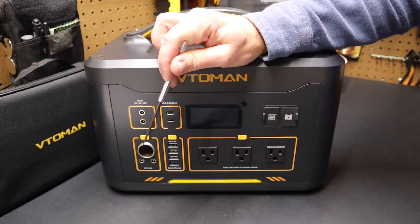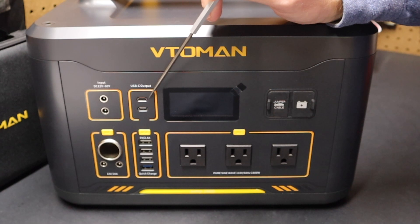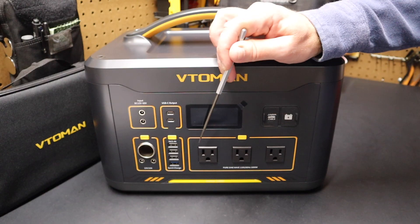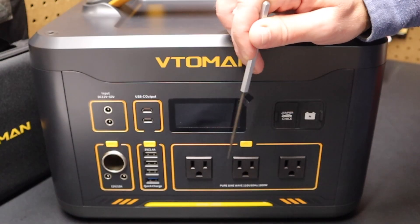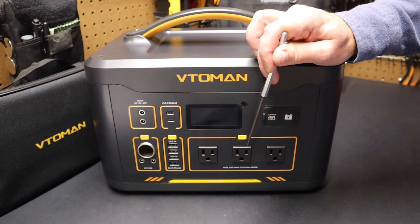Those barrel connectors are for things like car refrigerators, tire inflators, and vacuum cleaners. You can see here we have the newer USB-C style connector, and down here we have the older USB-A connections. Over here we have AC ports — these are all pure sine wave ports, as it says right there at the bottom. That means it has clean power coming out of it, just as good as what you get from the power company.